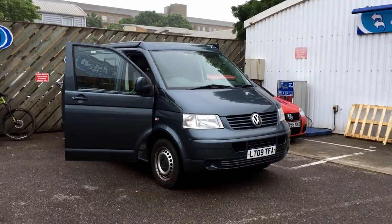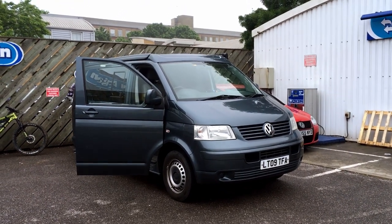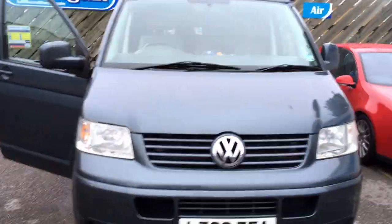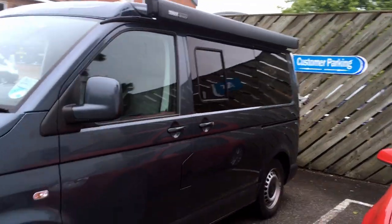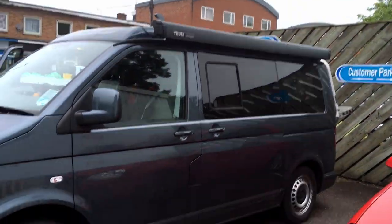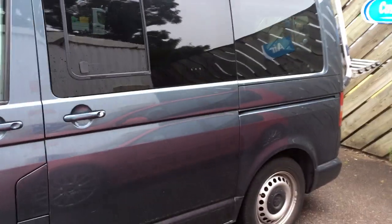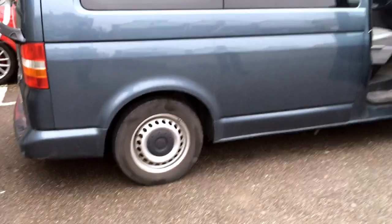We've got a Volkswagen camper van in today and basically it's got a water leak. We're going to show you what the customer has shown us so far and take a little walk around. We've got a little bit of a bird mark on the front and it's got the canopy which comes out on the passenger side. The customer is just taking his bike off because he needs to show us inside the tailgate.